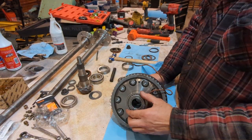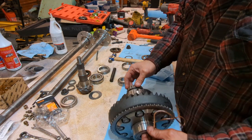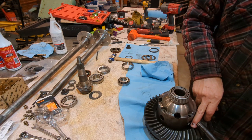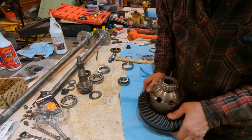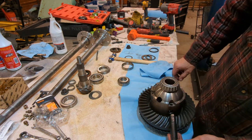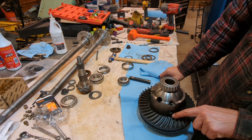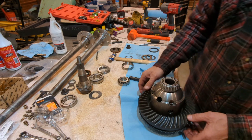We have the bearings all pressed on the carrier — or the locker in this case. One thing you need to look for before you go do your final setup and install your axles: you need to make sure that your cross pin can slide in without interfering with the tooth here. This tooth is going to interfere and not let the cross pin in. This is very common — it happens when you get deeper gears, they get a little bit thicker. So you're going to have to shave off part of that tooth just enough to get the cross pin in, and that's perfectly normal. Shave that down and make sure your cross pin fits before you go to do a final setup.